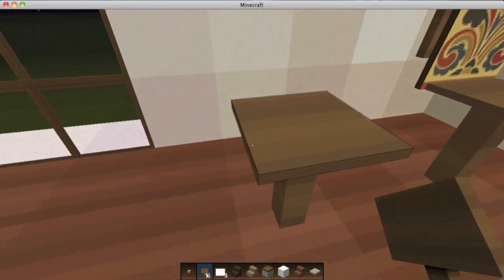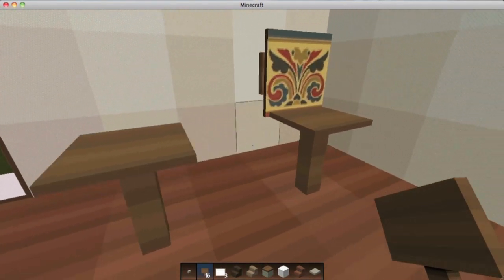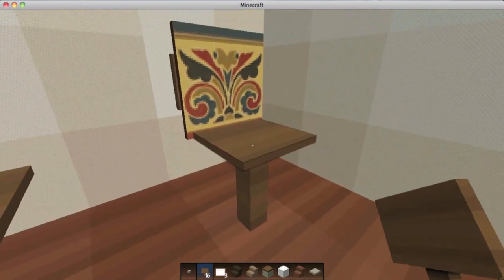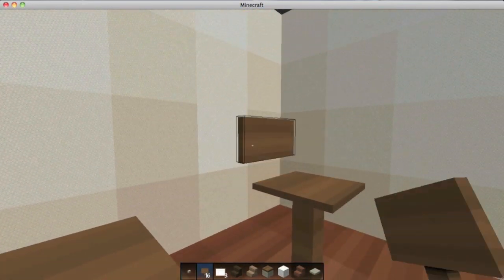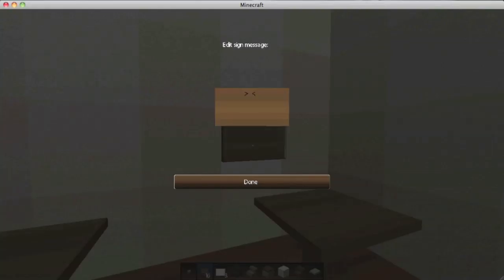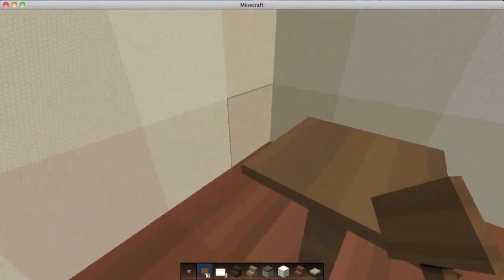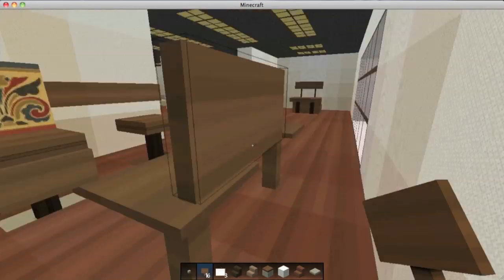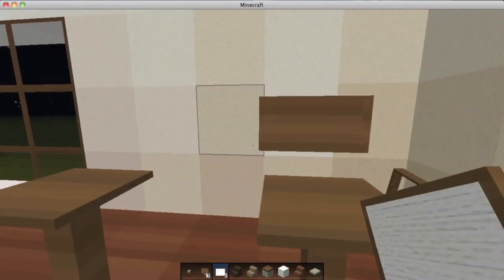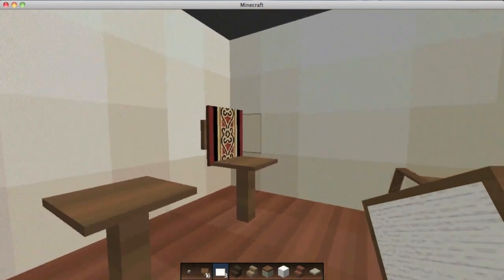Then we've got a fence post and a pressure plate — a very basic-looking stool. And again, fence post and pressure plate. If you don't have a wall directly behind it to put a sign on, you put a sign right on the back of the pressure plate so you have a sign floating there. Then you take a picture frame, put it on the sign, and there you go.